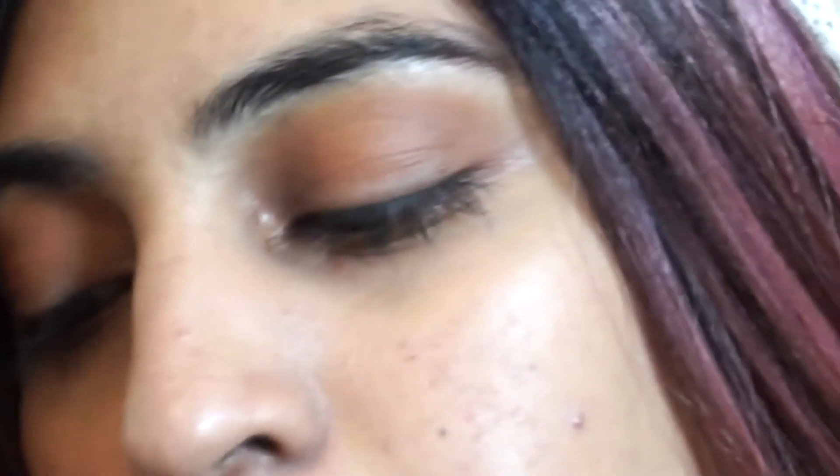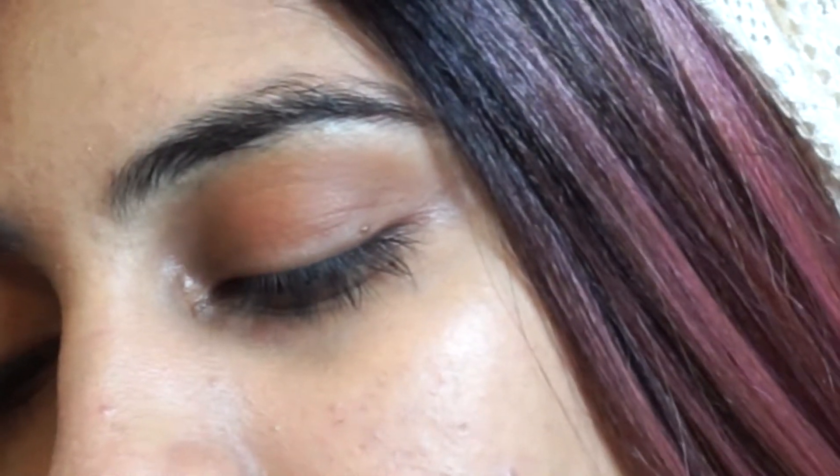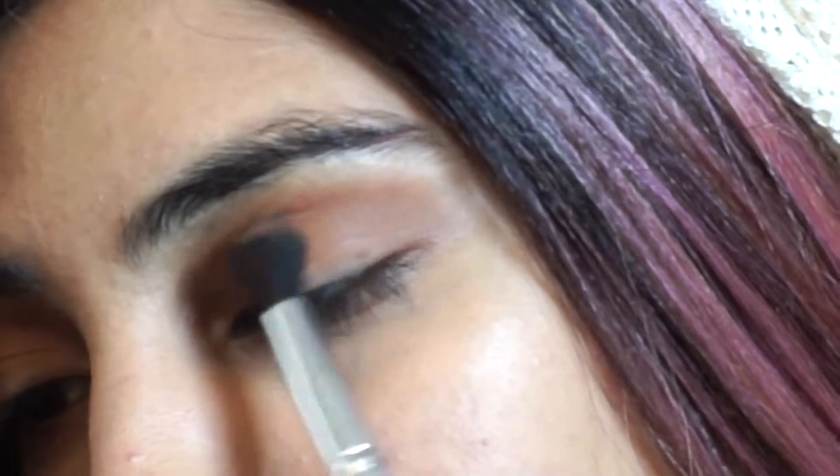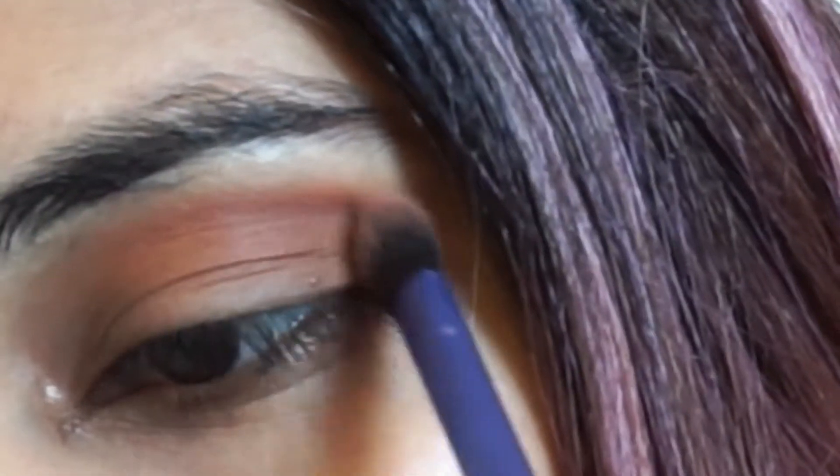Going in next with Burnt Orange — we're going to place it in the same spot we put Raw Sienna, but just a little less. I'm using the same brush because I feel like it blends things out really easily. Next I'm just going to use a slight pinch of Realgar — this beautiful orange color — and I love the way it looks diffused up in the crease.